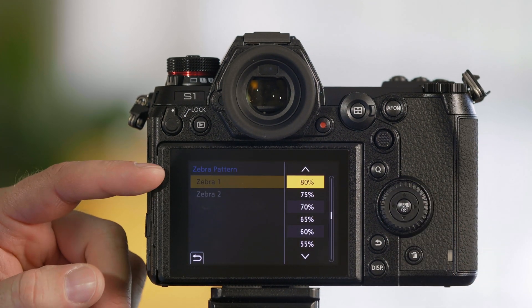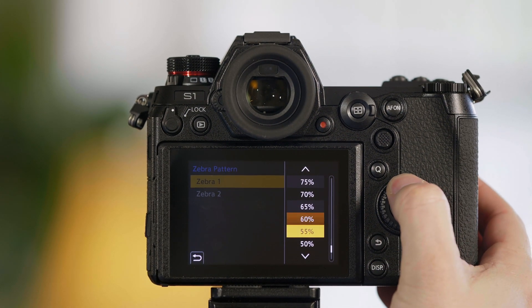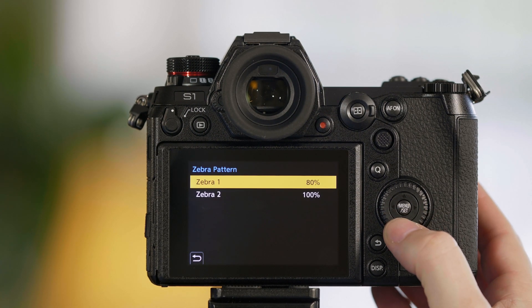The top zebra is set to 80%. You could set it as low as 50 or as high as 105. We're going to leave it at the default setting.